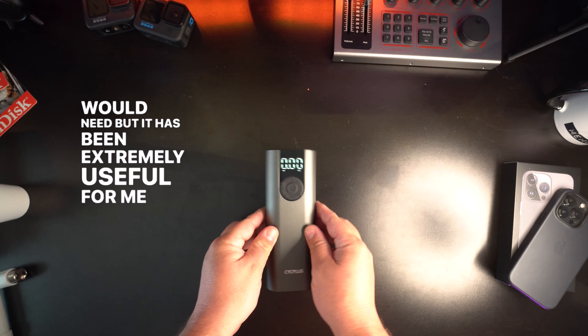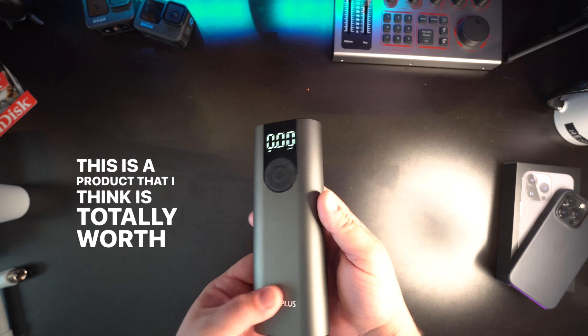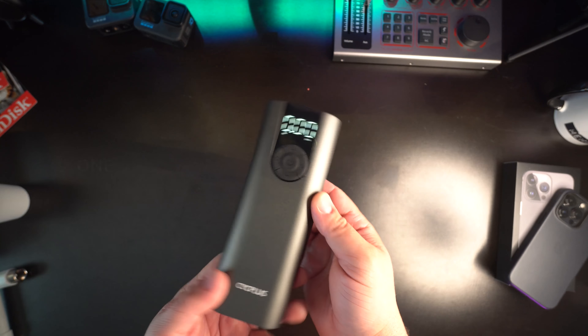If you go to their website, this thing only costs 75 US dollars. I actually never considered that this would be something I would need, but it has been extremely useful for me in just the six weeks that I've had it.